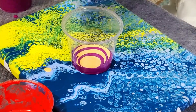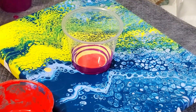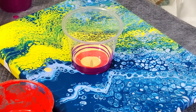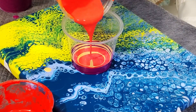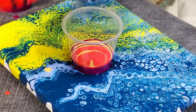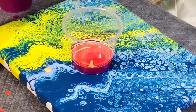Now bring in some of this burnt orange, a little bit of the Naples, some of the burnt orange. My Floetrol was a little bit goopy. I think I'm going to be done with that Naples. Some red, burnt orange.